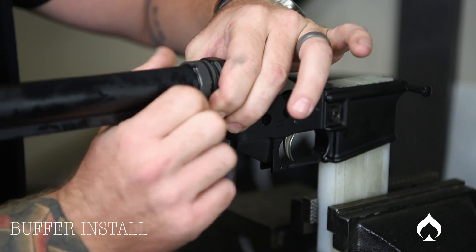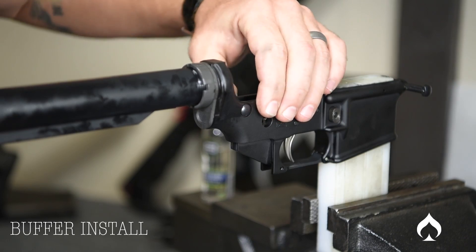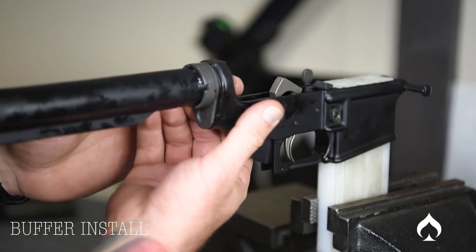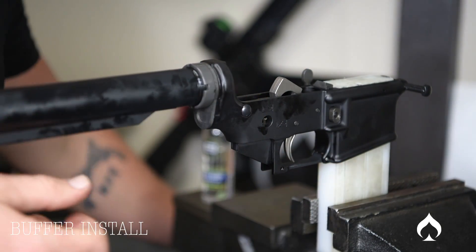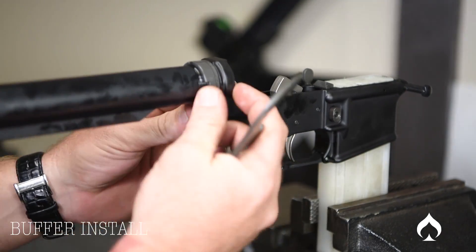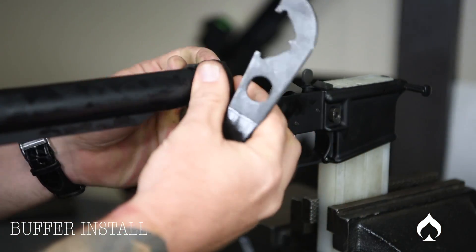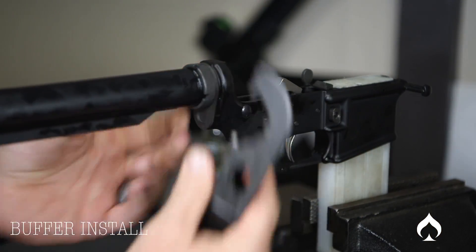Now I'm still holding the latch plate in place so it doesn't come out. Hand tighten the castle nut — now that's tight. Everything's installed. Now we want to tighten the buffer tube, so eyeball it and make sure it's straight. It's not going to move much; everything's held in place. Get a hold of it and tighten it — you don't have to be a Hulk and go too hard, but you do want to snug it up. It's snugged up and it looks pretty straight.